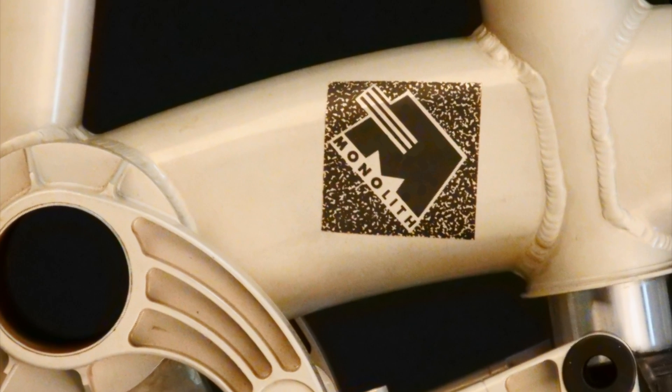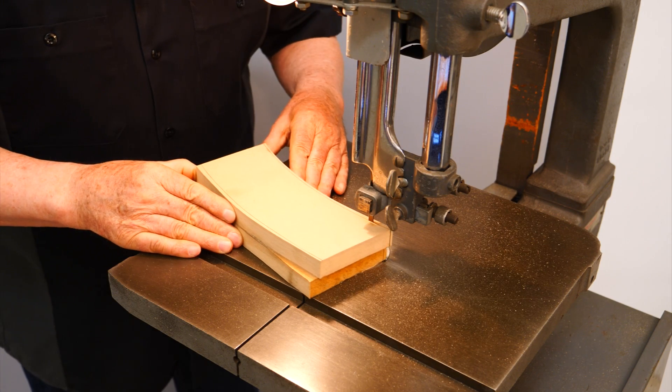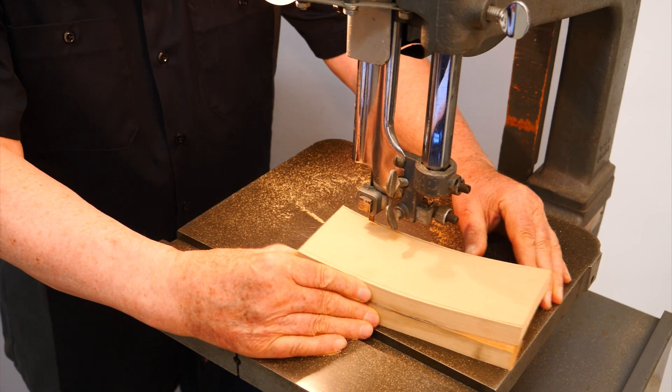I made these components by shaping aluminum sheet over simple hammer forms. Using Spencer's full size drawings, I made the hammer forms from medium density fiberboard.